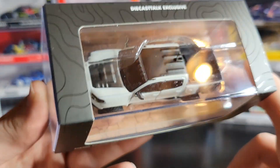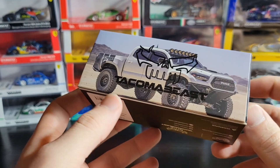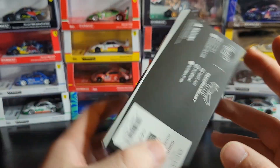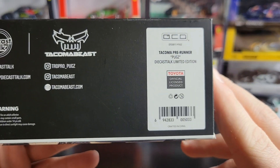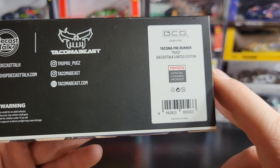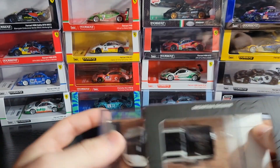Once again, Diecast Talk exclusive — this one is limited to 1008 models. This is number 491, you can see it on the plaque right there. You've got some nice artwork of the Pugz Tacoma on the back, and it's got the Tacoma Beast logo. On the bottom you can see that this is a model by GCD, that is the actual diecast brand that makes these with Toyota official licensing. You've got the full name of the car, plus Tacoma Beast and Diecast Talk social media. Let's go ahead and crack this open.